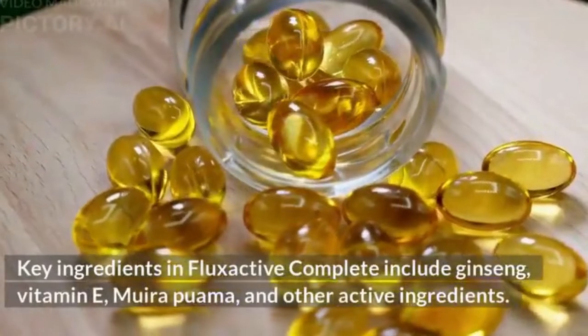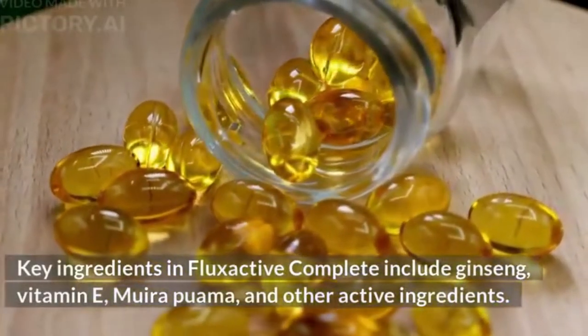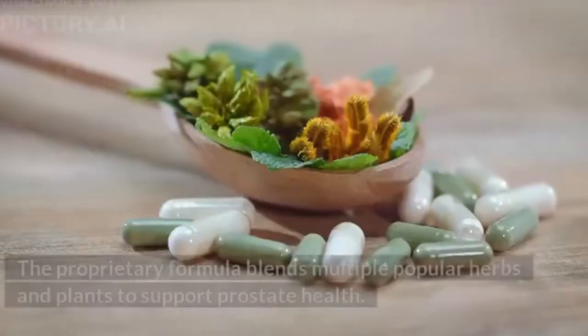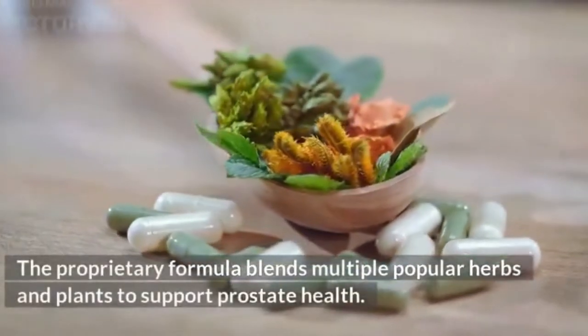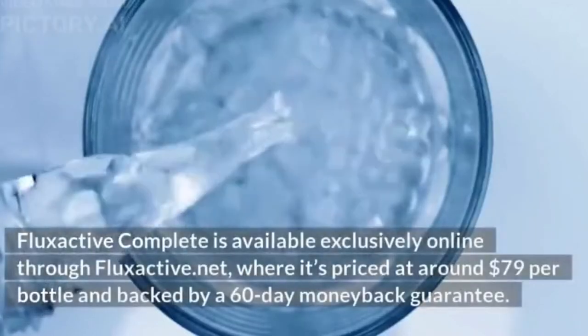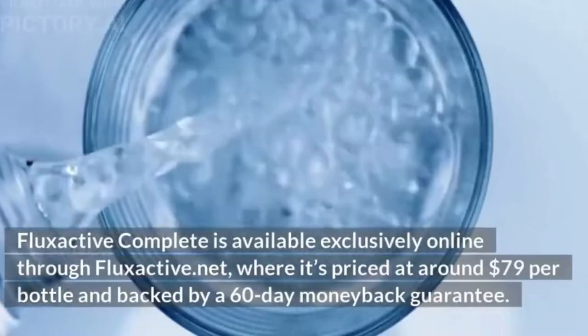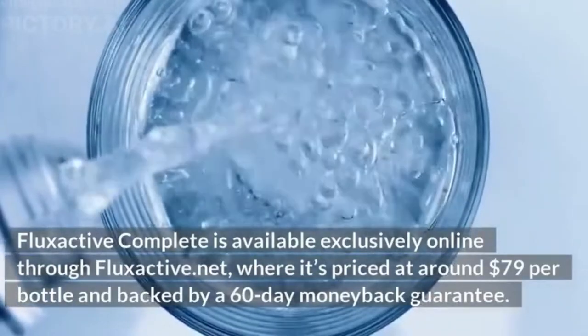Key ingredients in Flux Active Complete include ginseng, vitamin E, muirapuama, and other active ingredients. The proprietary formula blends multiple popular herbs and plants to support prostate health. It is available exclusively online through fluxactive.net, priced at around $79 per bottle and backed by a 60-day money-back guarantee.